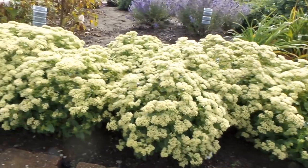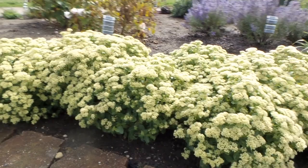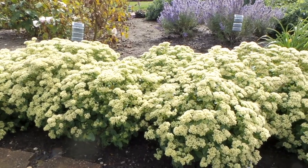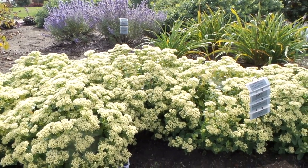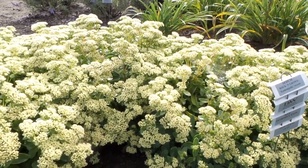A lot of gardeners are going for that monochromatic look in their garden, and this Sedum Lemon Jade is definitely a good choice for that type of look. It's only about 18 inches tall and wide, so it's a nice mounding habit. Sedum are great fall color plants and also attract pollinators such as honey bees.